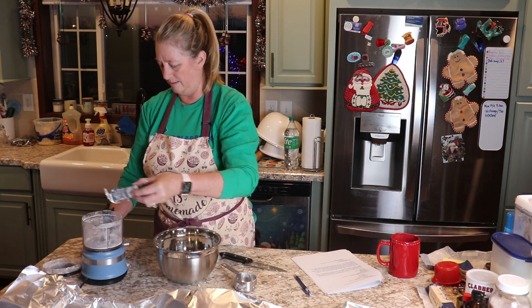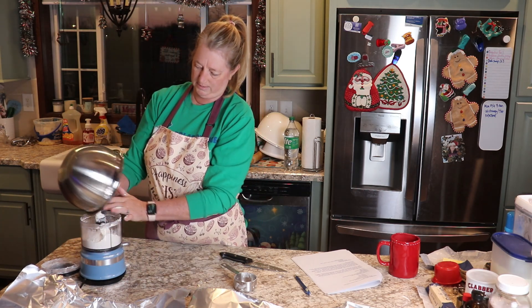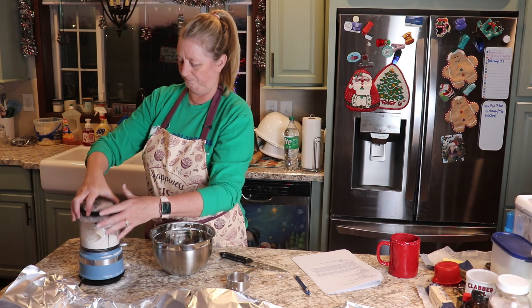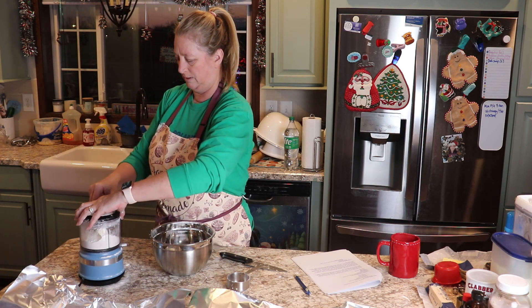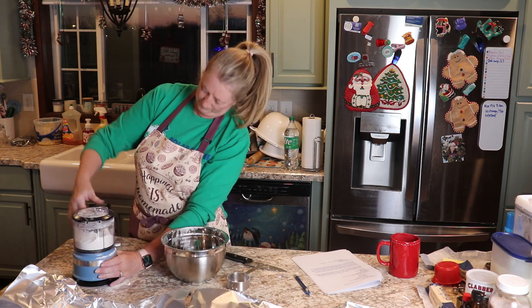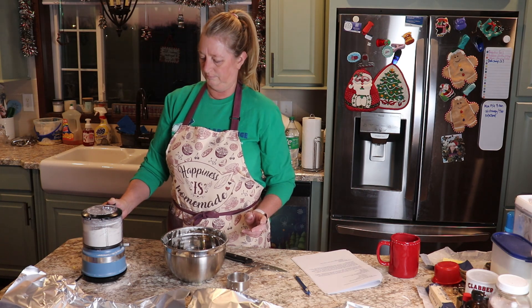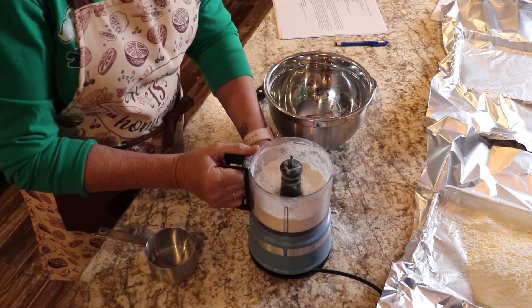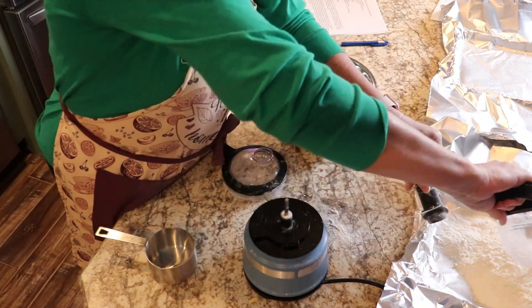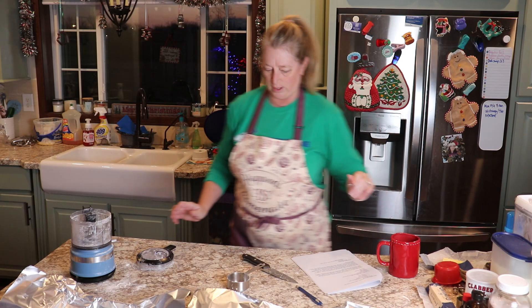So I'm going to pour that in the pan, and then I'm going to put that little bit that's left in here and do the same thing. Of course, I'm making a mess — what a shock. I can't ever remember how this thing works. There we go. So I'm going to go ahead and put together the crust for the second pan as well before I move on.